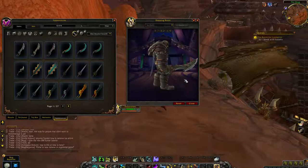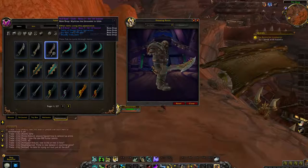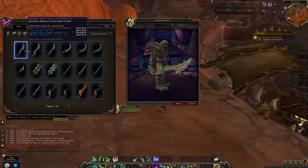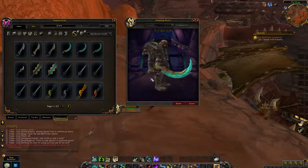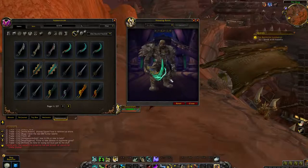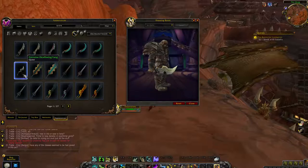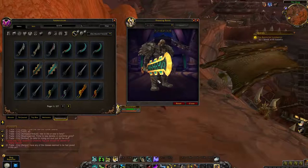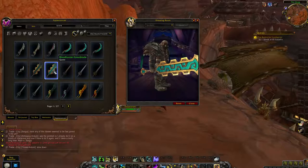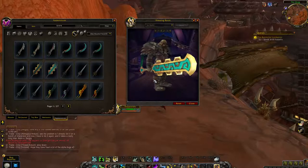So, swords. Oh, that looks nice. I prefer this coloration over this one. That is very interesting looking. This is a one-handed sword — I would definitely dual wield that for some kind of transmog if I could. That's a pretty boring sword. How is that one-handed? That looks like a two-handed sword.